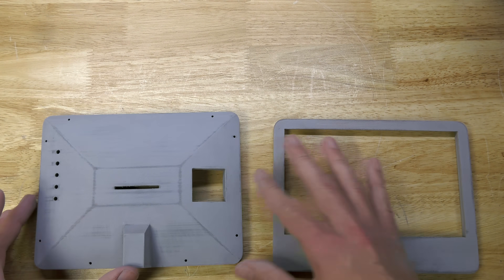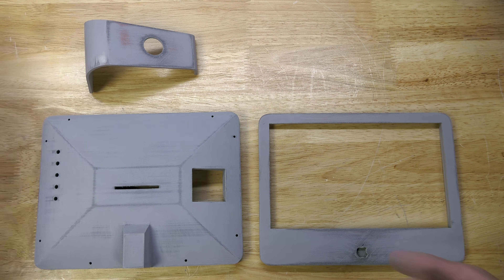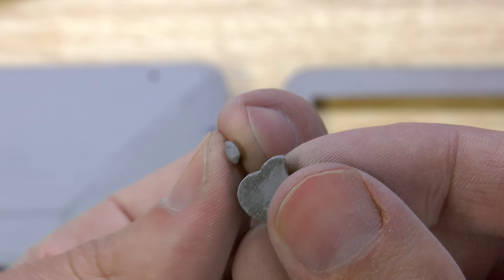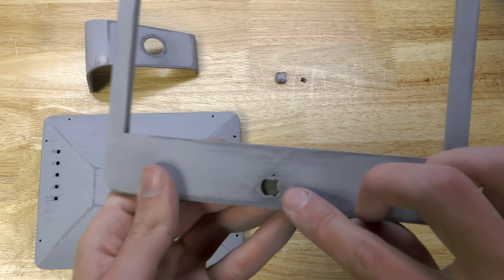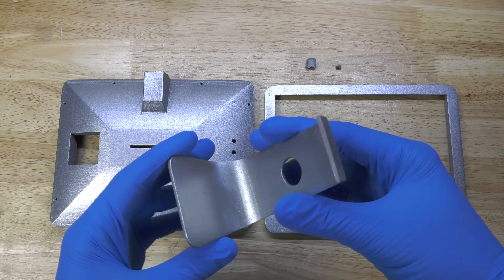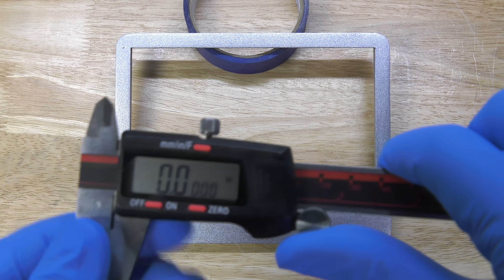This is the back panel, and we also have the stand for the iMac along with the little Apple logo — all primed and ready to paint. For the first layer of paint, I applied silver to everything and allowed it to dry for 24 hours. After it dried, I masked everything off and then applied the black layer of paint across all the parts that were black.